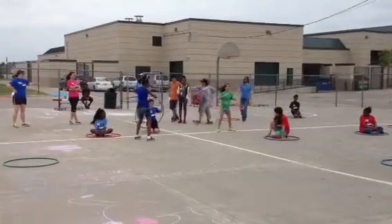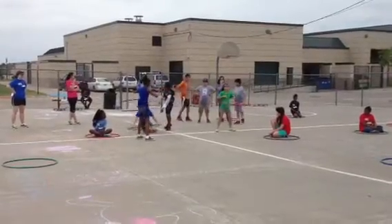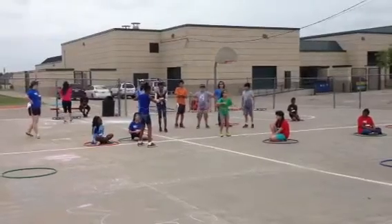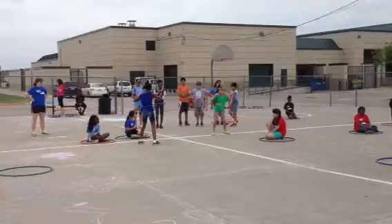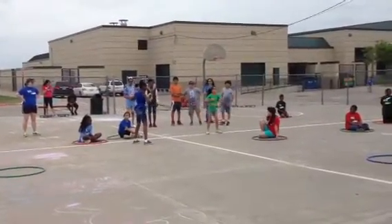Ready, go. Okay, when I say go, jump three times. Ready, go. Ready, go. Good.